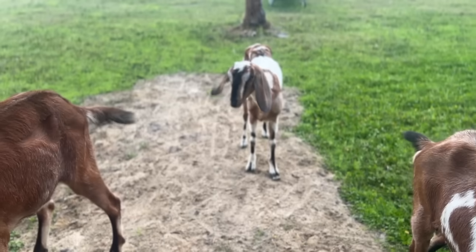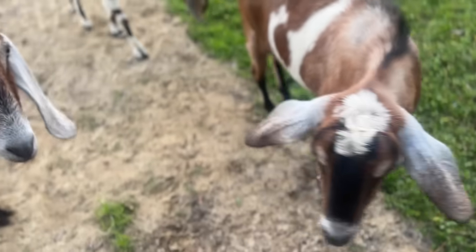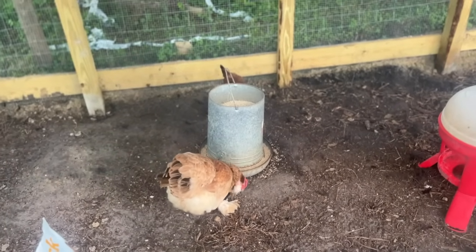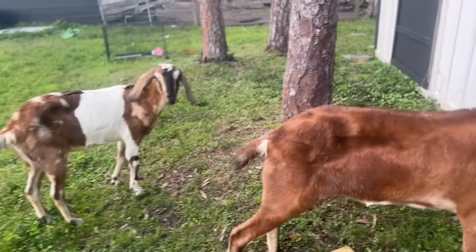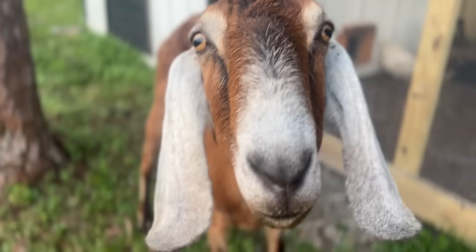The goats are always standing over here watching the chickens in the run, which is kind of funny — like a real-life chicken tank instead of a fish tank. But truly I think it's because they're always looking to get their feed. Every time we bring feed out, the goats try to get it, even though chicken feed can actually be harmful to goats. It's really not in their best interest to eat the feed.